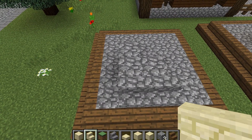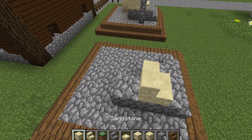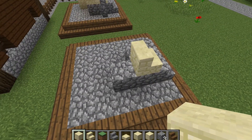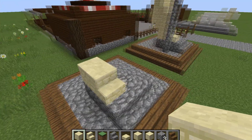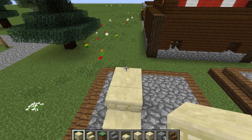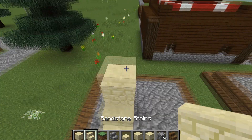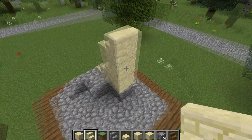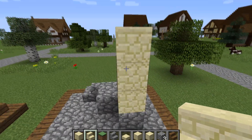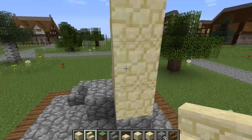Then you need some sandstone stairs and we're going to come around the side and place one down on top of the cobblestone there. Then we're going to get out some sandstone and place one on top of the cobblestone here — so this is his foot — and we're going to bring that up another one and then place some sandstone stairs on the top of that one.